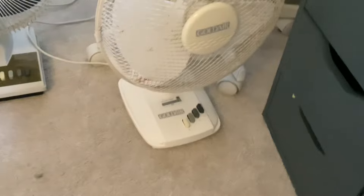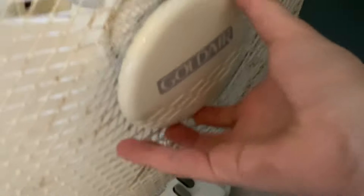It's got yellowing on certain bits here, and this one isn't really too yellowed. It hasn't really got tilt adjustment — it can just go up and down, but there's no proper tilt adjustment.